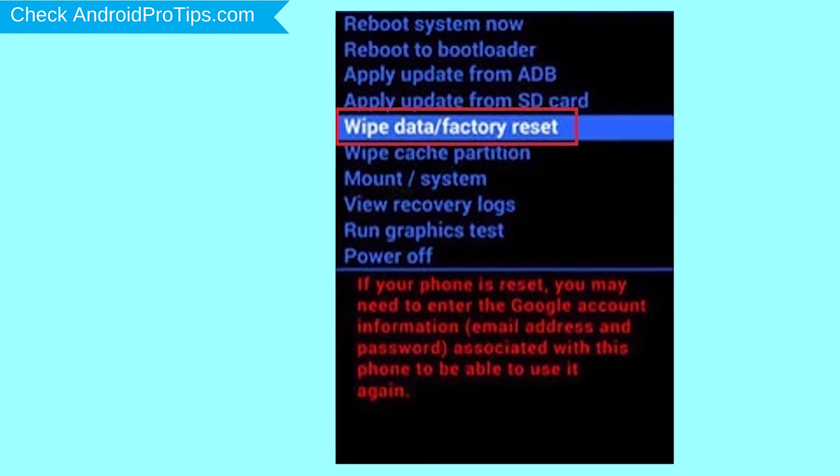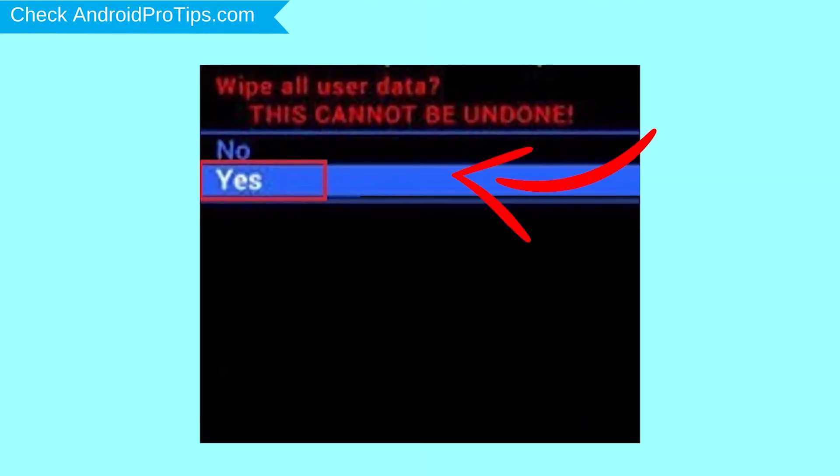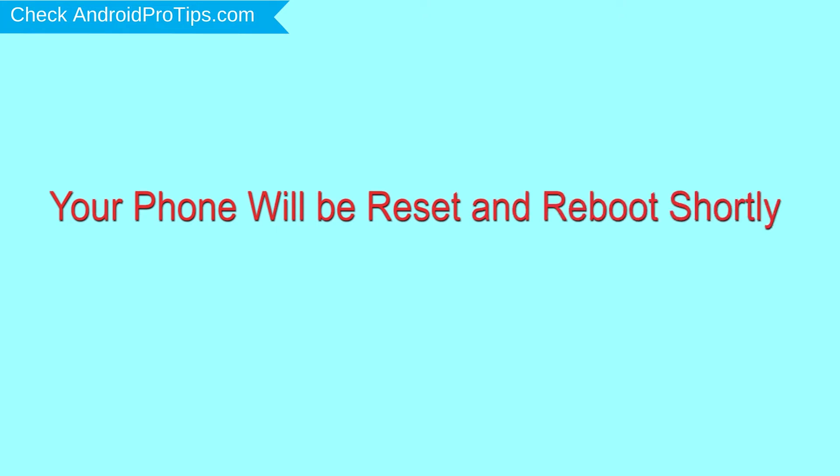Navigate with volume buttons to select the wipe data and factory reset option, and press the power button. Next, select the yes option. Finally, select reboot system now option. Your phone will be reset and reboot shortly.